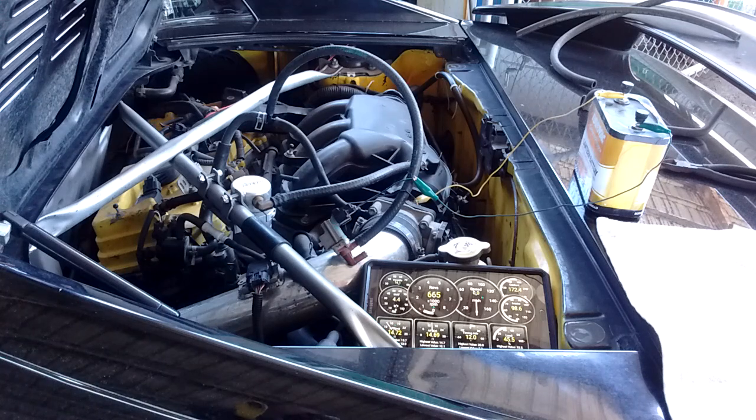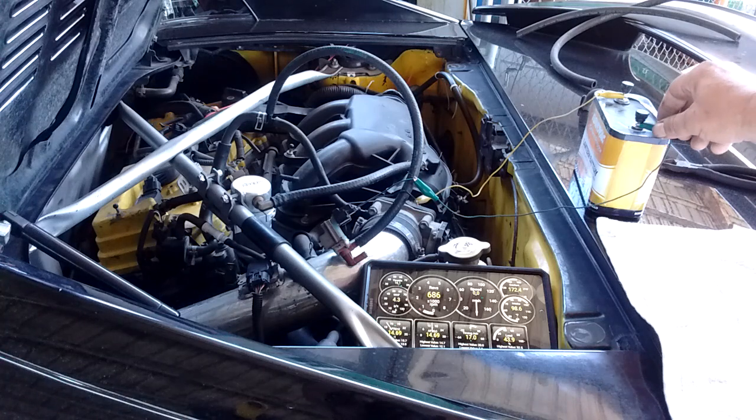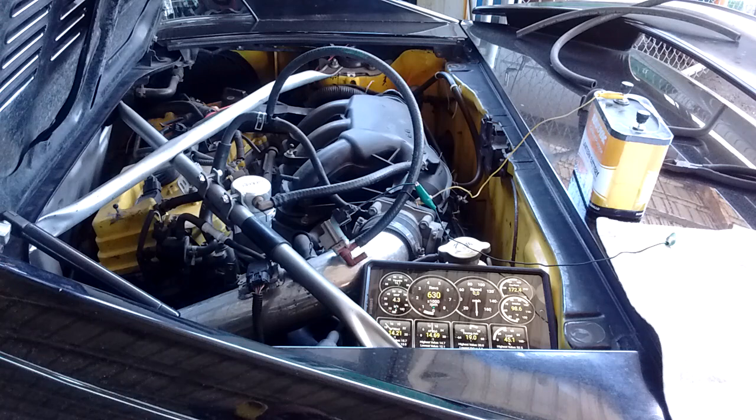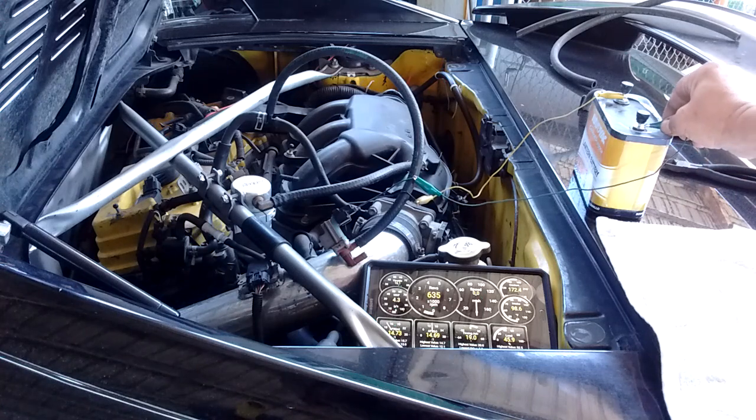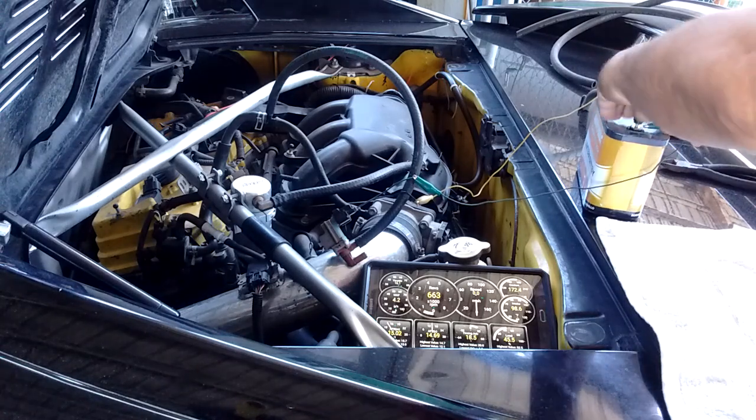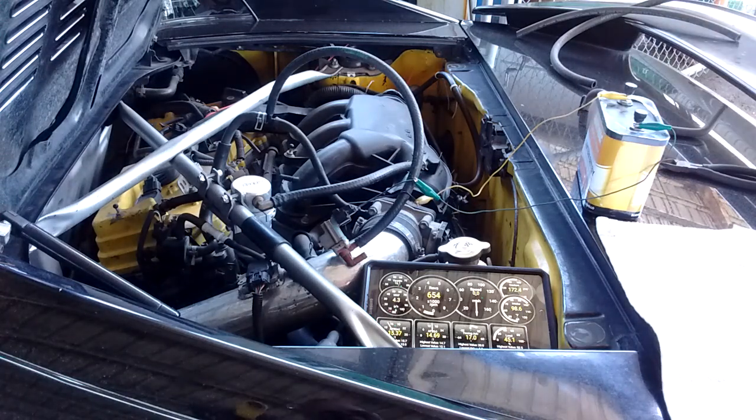It should rise a little bit higher and will stabilize eventually at about 710-720 RPM if you wait long enough. Now if I close it — the idle drops back down again. If I reopen the VSV, the RPM speed rises again.